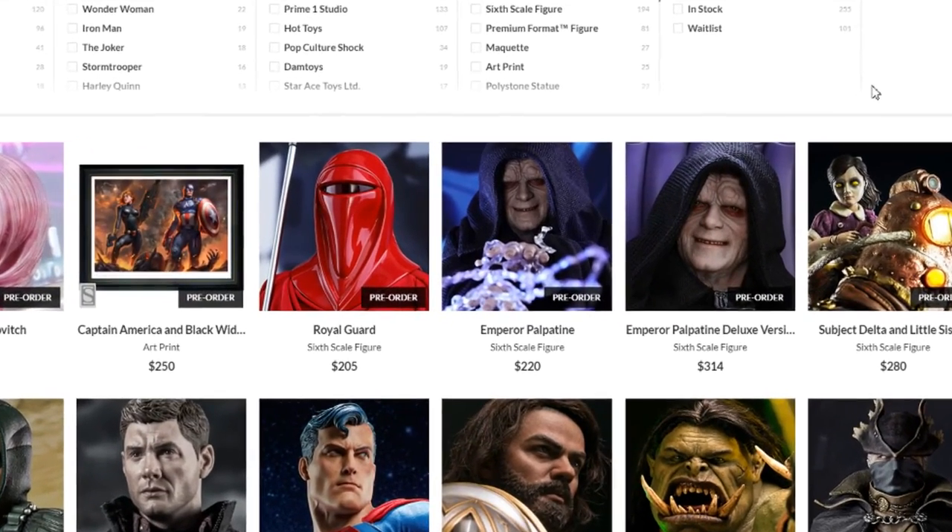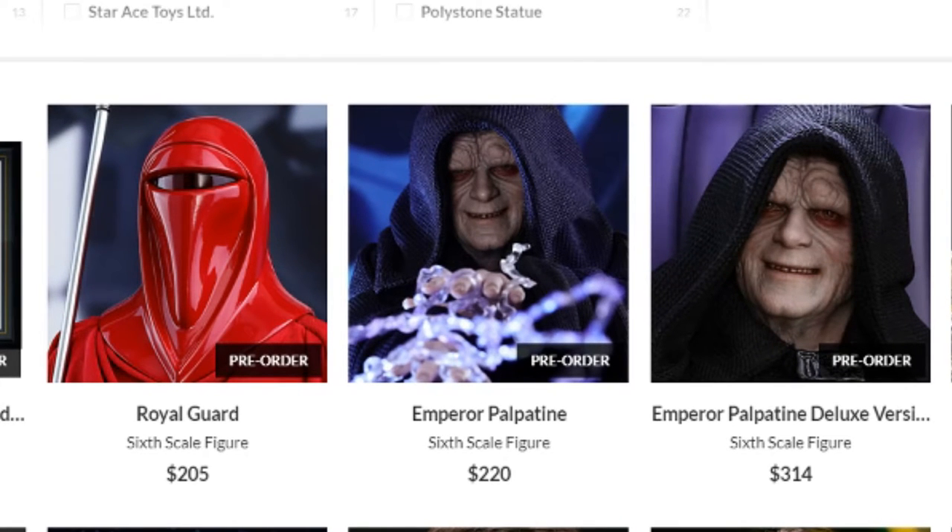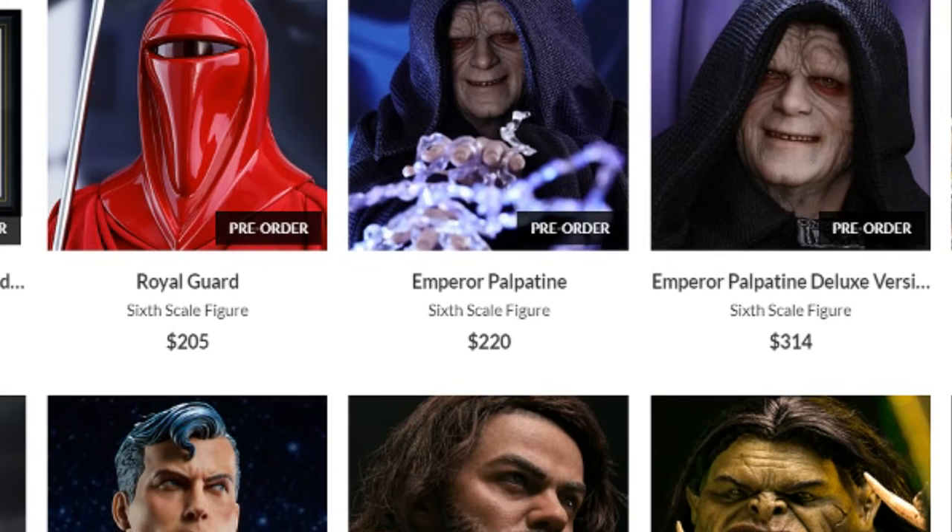Hello everyone, Daniel14prime here. I want to do a quick heads up video today because I saw on Instagram that Hot Toys officially released the Return of the Jedi Emperor and as well his Royal Guards. So I'm out here on Sideshow — link in the description below. Please jump through the link and check out all the pics. Put your order in if you like.